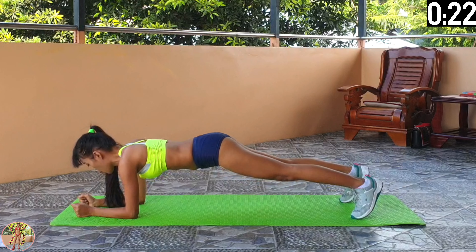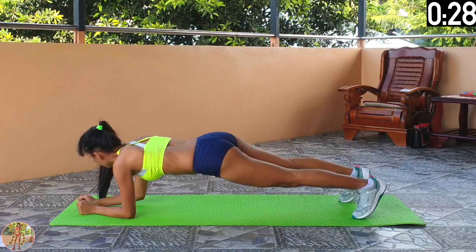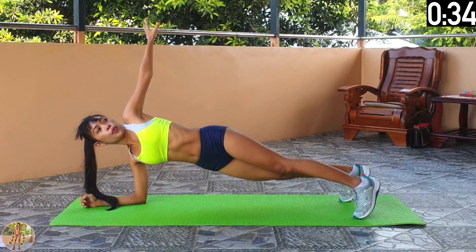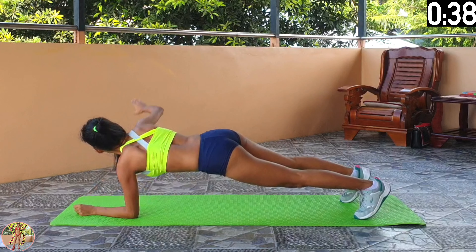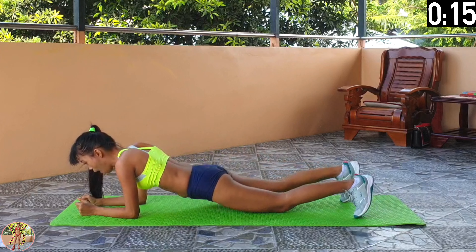Halfway now. Keep those muscles engaged and keep your back and body as straight as you can. Just keep on going. 10 seconds left and 4 exercises left. 5, 4, 3, 2, 1 and rest.